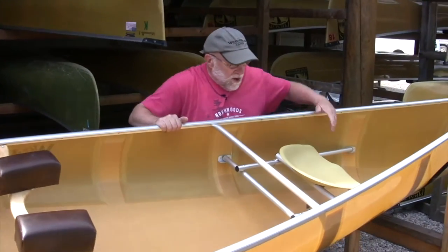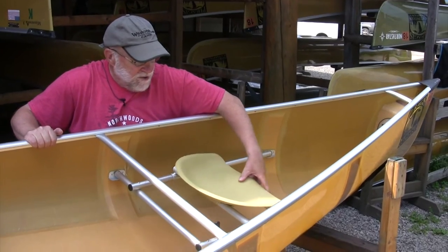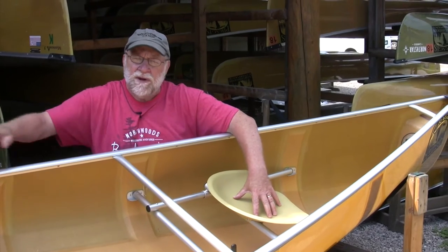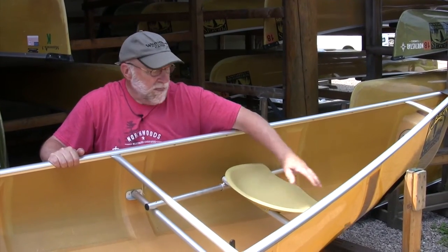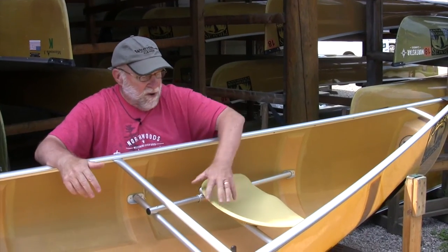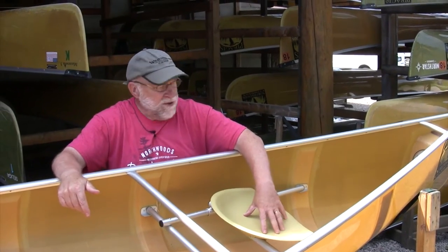The longer boats also have sliding seats on many of them. This allows your bow paddler to sit a little forward or aft depending upon whether they weigh a lot less than the stern paddler, for instance. You can slide them to help trim the canoe — if you're going into waves or against the wind, you don't have to just move gear around; you can use the sliding bow seat feature.